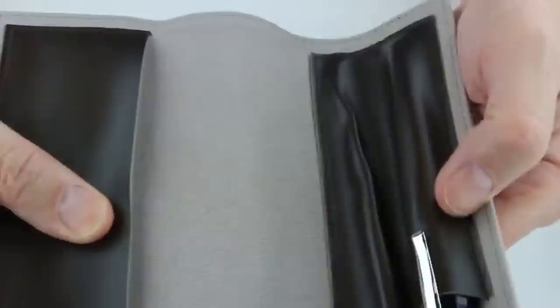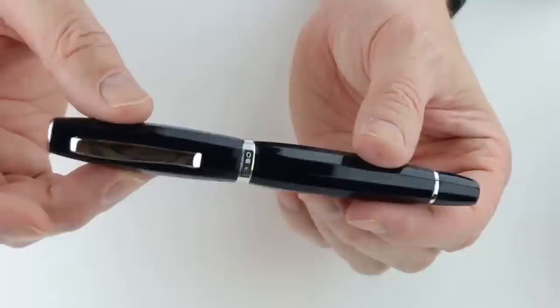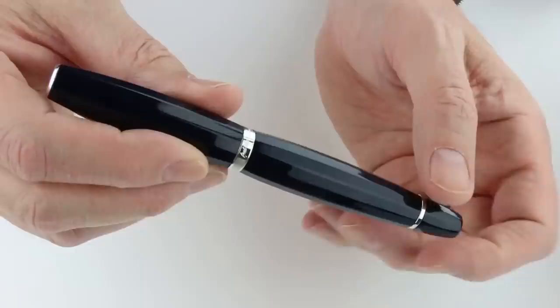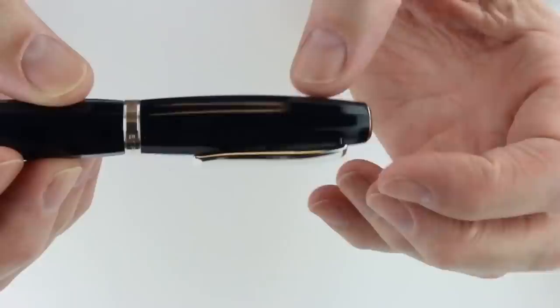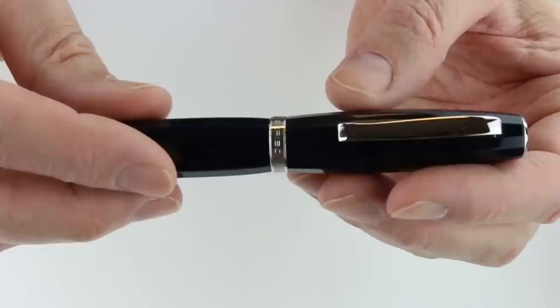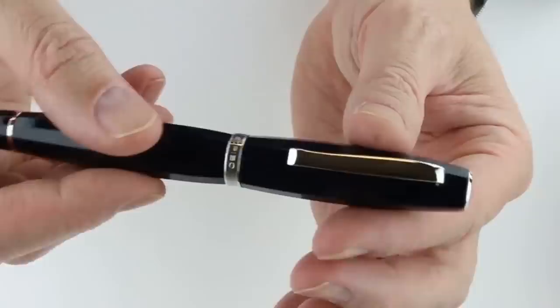There's also a pen wipe in the wrap, and the opposite side has two slots for two pens. The Scribo Fill Fountain Pen — this is the blue-black version. It has a resin cap and section with chrome or silver-colored trim. On the top of the cap is the Scribo logo. The curved clip matches the rest of the trim. At the bottom of the cap is an engraved ring with the Scribo logo, and on the back of the cap is engraved 'fill' in a script font. At the bottom of the barrel there is a small ring.